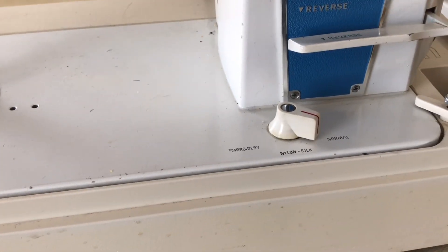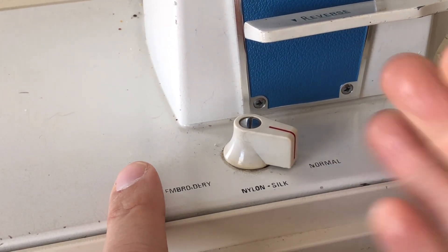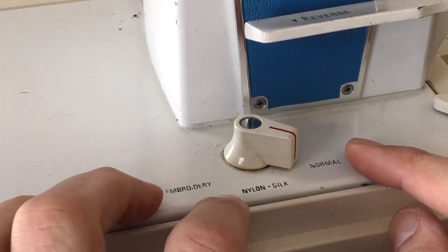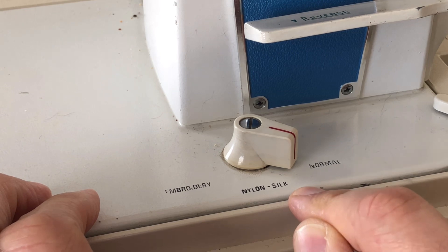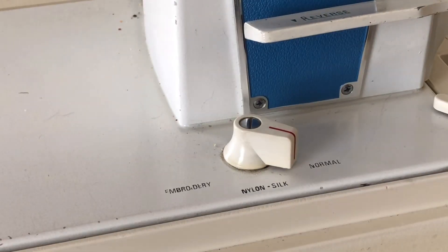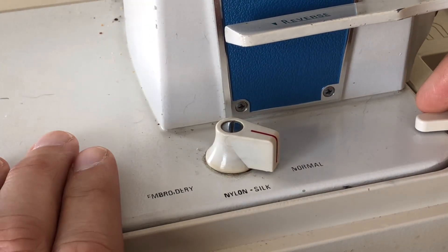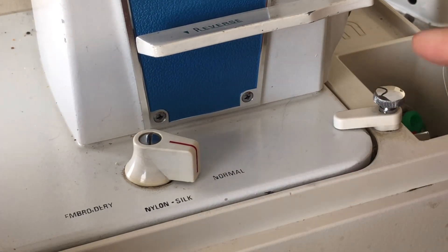We also have the ability to drop the feed dogs. On older machines you usually see just 'normal' - up for sewing - or totally down for free motion, embroidery, or darning. But as you move forward in time they started adding a midpoint. This one says 'nylon/silk' - so you want the feed dogs up but not all the way up, more gentle on the fabric. We also have the little bed stabilizer - I call it the pinball flipper - to help hold the machine still when sewing. It will not hold the machine in the case if it's turned upside down - don't kid yourself.